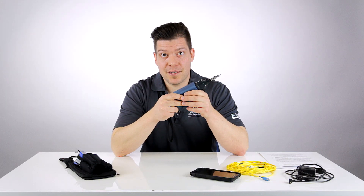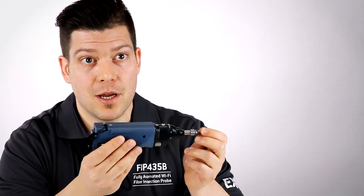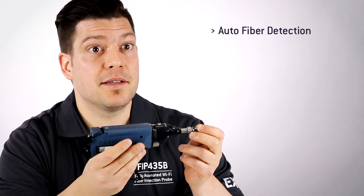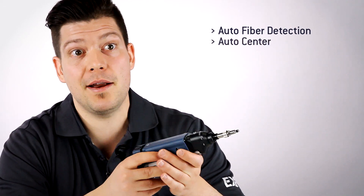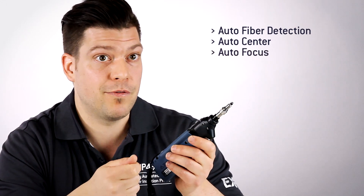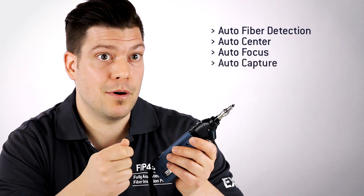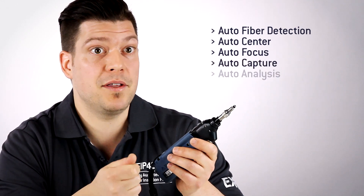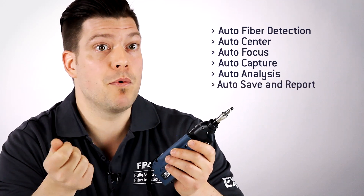What we mean by fully automated test process is that the user simply has to connect the tip of the probe into the connector and the probe will recognize there is a fiber inserted and trigger the process to start. It will find and center the fiber image, adjust and optimize the focus to the best level possible, capture the image, run the analysis, provide you with a pass-fail result, and actually save and report automatically.